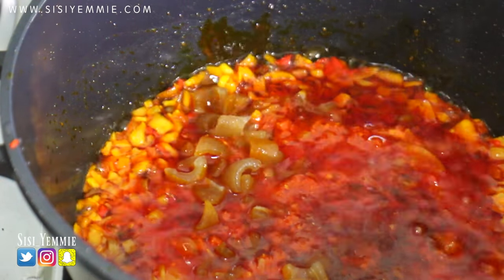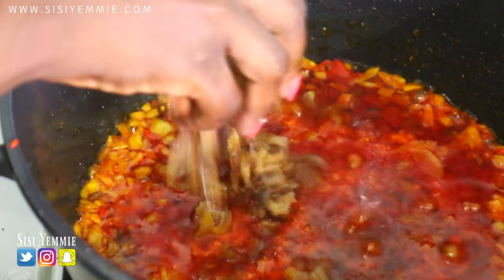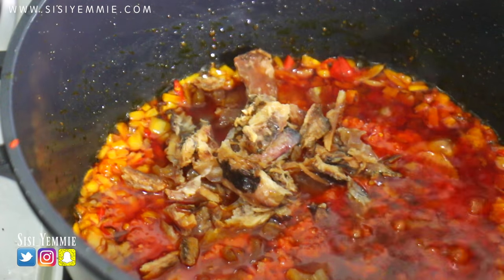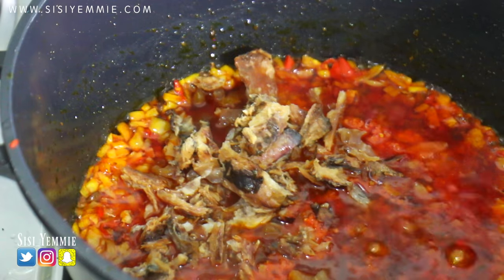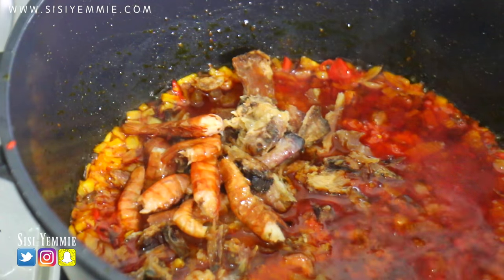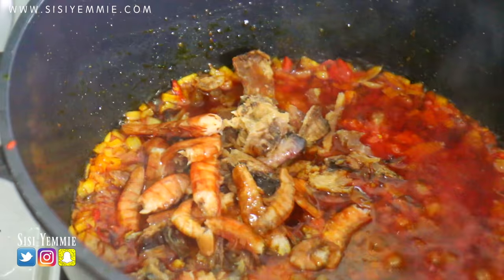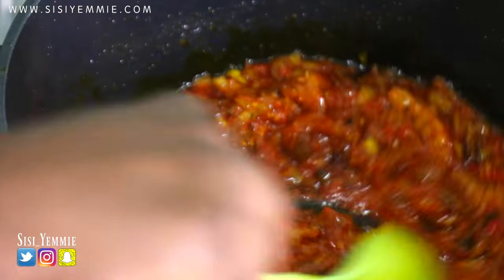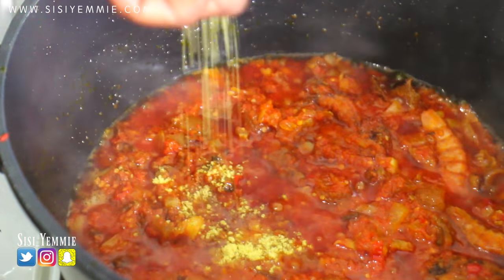The next I'm going to be adding is my omo, chopped into tiny tiny pieces. Next I'm going to be adding the scattered smoked catfish — I've already scattered them, washed them, and removed all bones. The next thing going in is my dried prawns. This will elevate the taste of this dish to another level entirely.